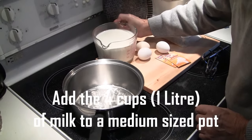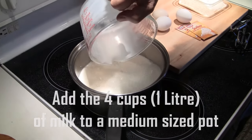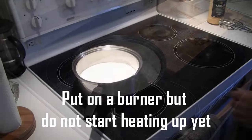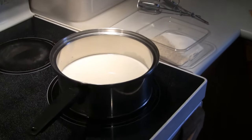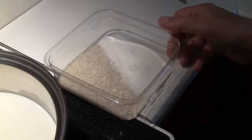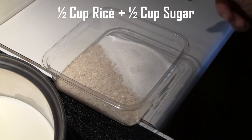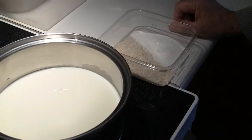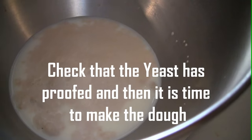Back to the stove — we're going to add four cups or one liter of milk to a medium-sized pot. You want to have a big enough pot for later on when you have the rice, sugar, and milk boiling. We're going to continue to work on our dough, but in the meantime I'll show you there's a half cup of rice and a half cup of sugar laid out in a container, ready to be put in once the milk is heated up later on. The yeast is fine, we can move on to the next step.